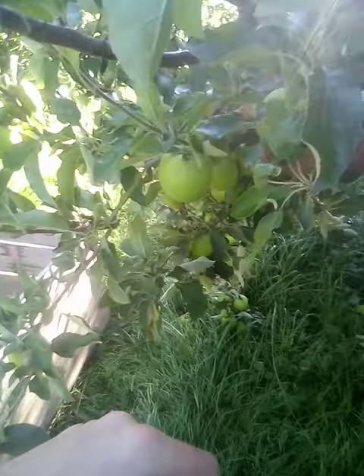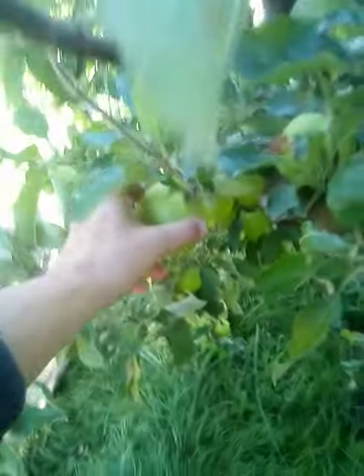Today I'm giving a demonstration on picking Granny Smiths. I'd like to click them and chuck them in — click them, put them in the bin. This is a juice bin, so I'm not too worried, just strip pick.